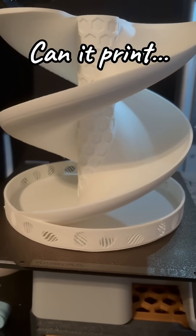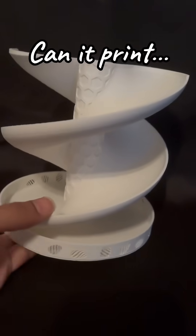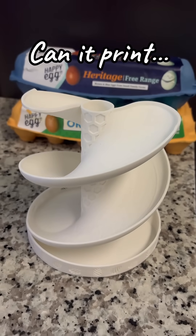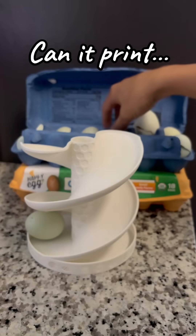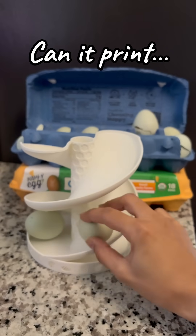Hey guys, I know it's been a little while since you've heard my voice, but the family's been sick. We're better now, and so I'm back at it. If you're new here, my name is Shay. Welcome to Can It Print. You're going to see a lot of odds and ends of printing — basically whatever I feel like printing, I print.